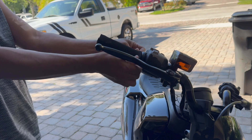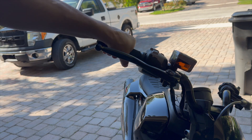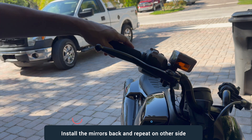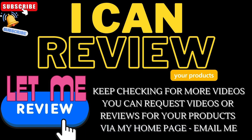Alright, very much. Right close. Nice gripping, nice gripping.